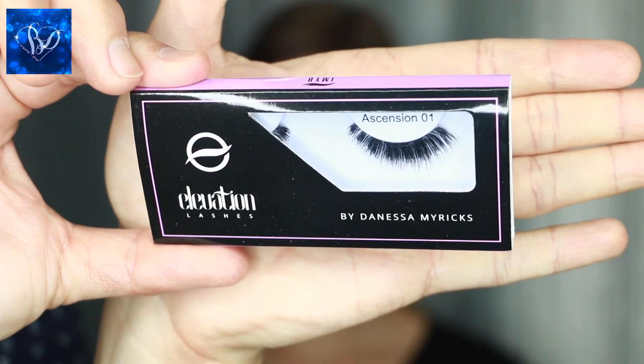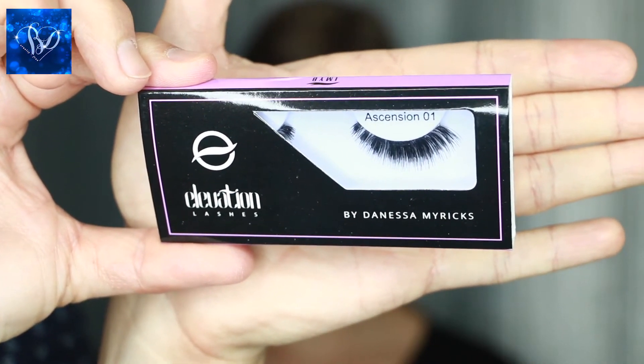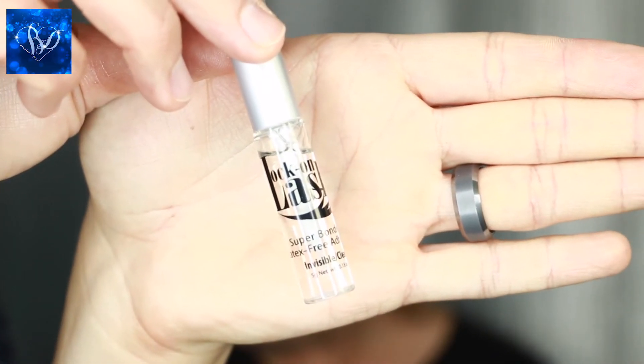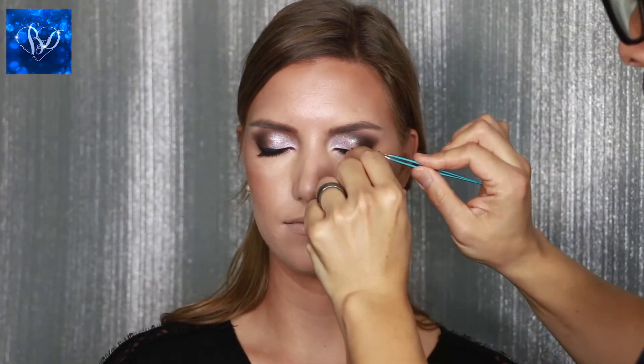Then I apply another coat of the Bio Lash Lift Mascara from Eyes of Horace, which never clumps. And then for an extremely beautiful glamorous look, you've definitely got to try our Ascension Elevation Lashes by Danessa Myricks and the Super Bonding Lock On Lash Glue. I have been using false eyelashes in my career for a very long time and I honestly have never used a lash glue that dried this quickly and was able to get the lash on that perfectly.